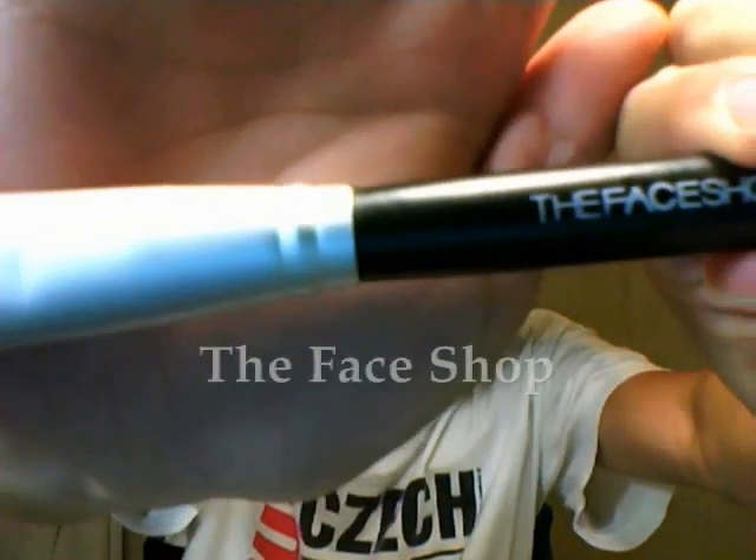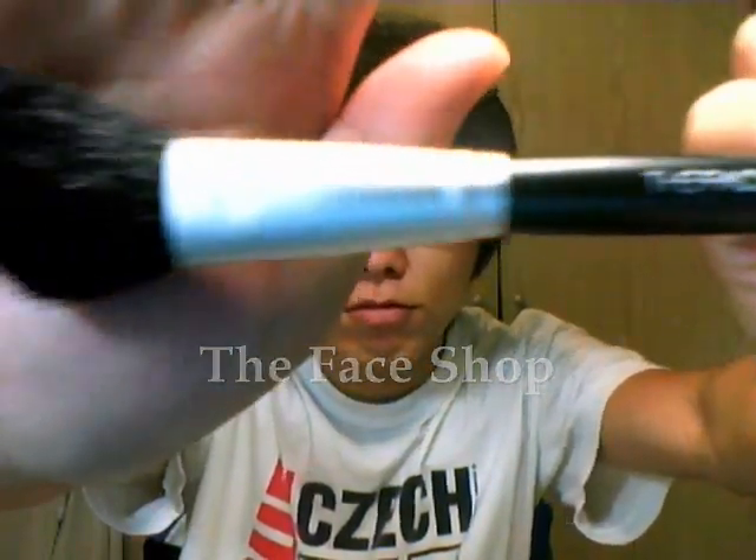The first blush brush I bought is this angle brush by The Face Shop. It is a Korean brand, and the products are only somewhat more expensive than drugstores, so it makes them good choices to consider. They still have nice quality — just acceptable — but the prices are definitely reasonable. This angle brush is for applying blush and also for contouring; with the angle you get better control with the blush on your cheekbone.